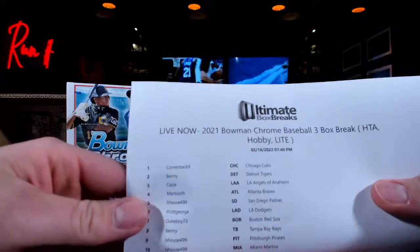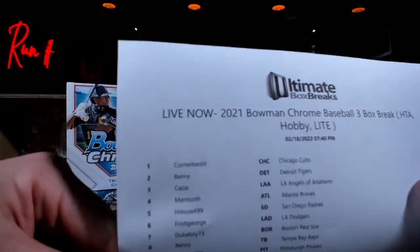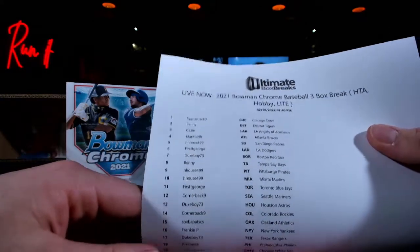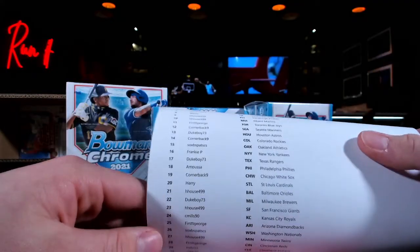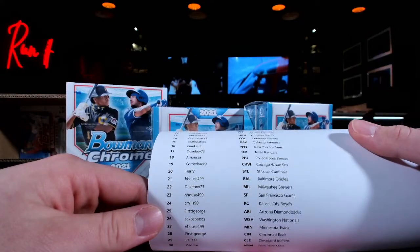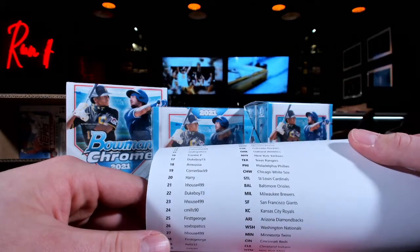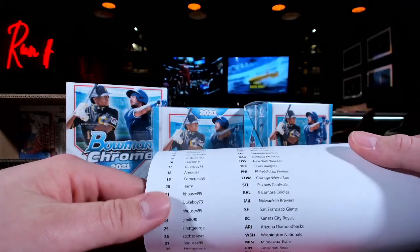Here is that roster. Cornerback's up top. Benny, Casey, Mantooth, H-House, First T, George, Duke Boy — getting loose on a Friday night. Harry. On DA Cardboard they're $1,833 per box. I'm at $1,400, so we're about $400 under. That might be a good deal. I feel like it's a great deal.